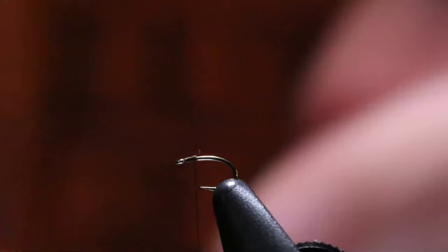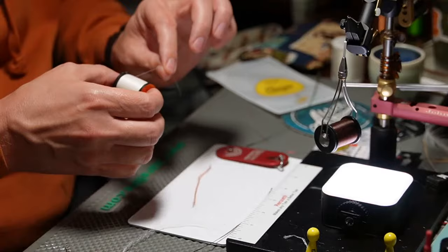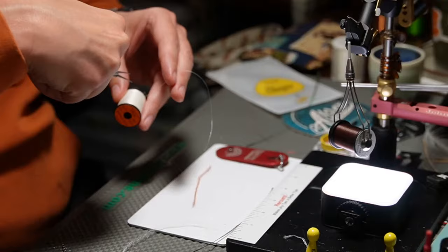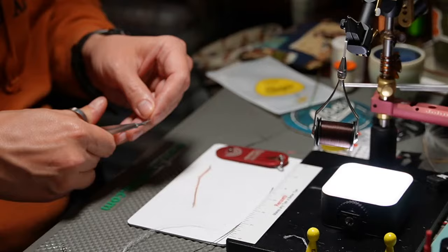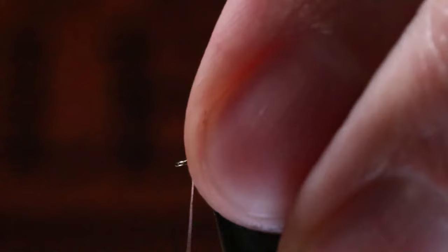Pat's pattern calls for the 6-ought unithread. There are two tricks to this fly when tying it small. Number one is: when you take this off the spool, take off enough to tie two flies. Be very careful with the thread. I'm going to do a pinch wrap here — not covering the hook eye. Now with touching wraps, go down as far as I need to go, then go up.